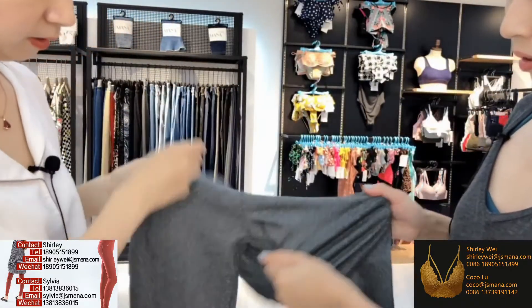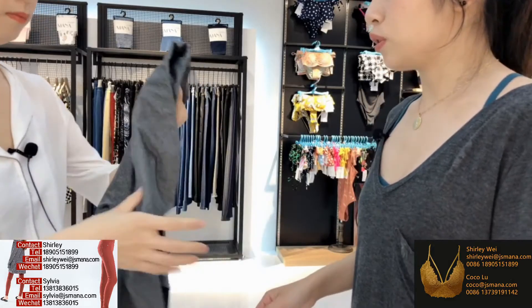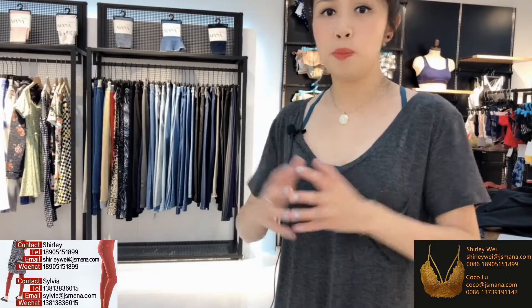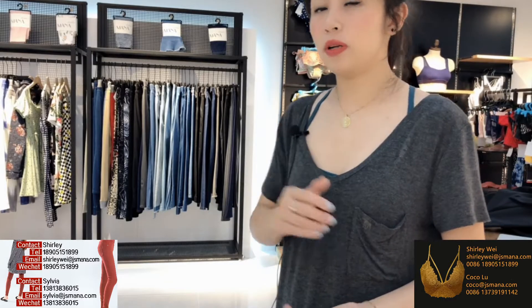Very stretchy and good! The style number for this one is SP07. Please feel free to contact us and we will recommend more products and let you know more about what we carry.